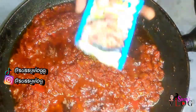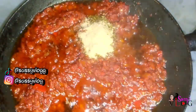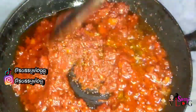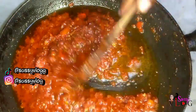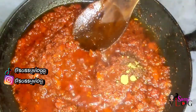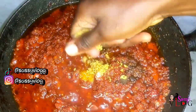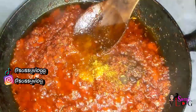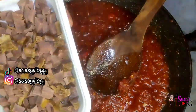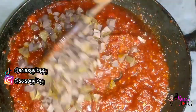Then I added my diced gizzard. But before that I added my spices — my curry, thyme, Unga spice, Unga cubes, and salt to taste. Please check the description box beneath this video for everything I used. I stirred this well and allowed it to fry, and once I was satisfied I added my diced gizzard, let it fry a few more minutes, then scooped out the tomato puree off the heat.